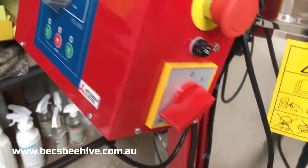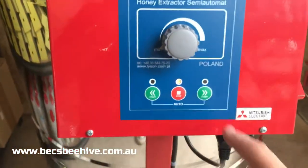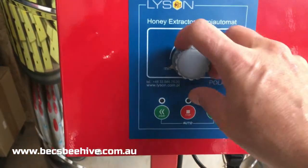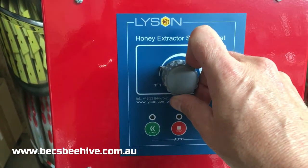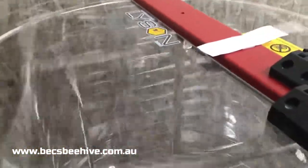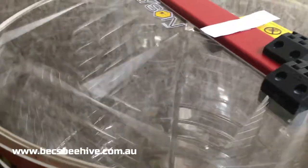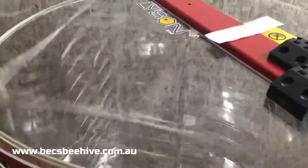I'll just turn this on so you can have a look. Press start — it's only on minimum. It takes a little moment for the actual frames to pull to the side from the centrifugal force. I'm going to speed it up now.